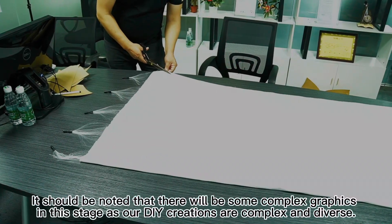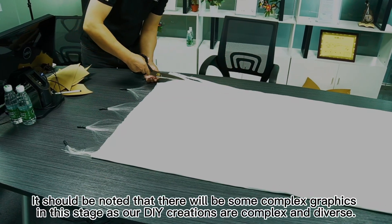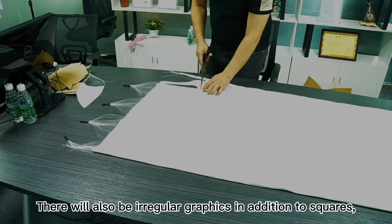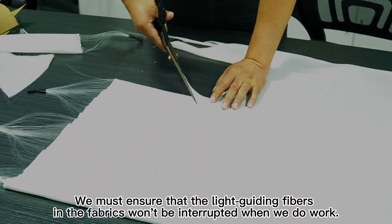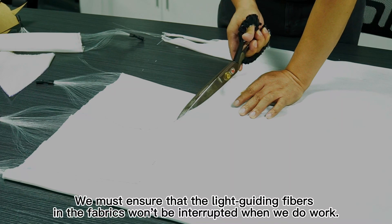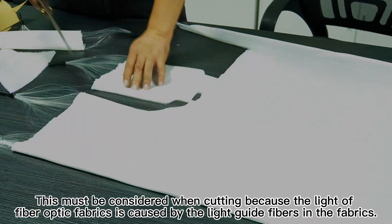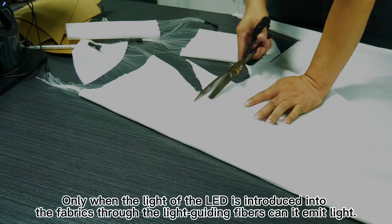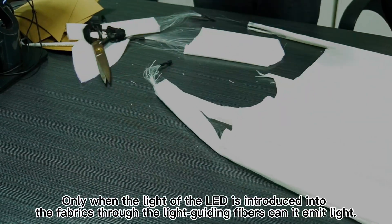It should be noted that there will be some complex graphics in this stage, as our DIY creations are complex and diverse. There will also be irregular graphics in addition to squares, rectangles, triangles, trapezoids, and circles. We have made a schematic diagram. We must ensure that the light guiding fibers in the fabrics won't be interrupted when we do the work. This must be considered when cutting, because the light of fiber optic fabrics is caused by the light guide fibers in the fabrics. Only when the light of the LED is introduced into the fabrics through the light guiding fibers can it emit light.